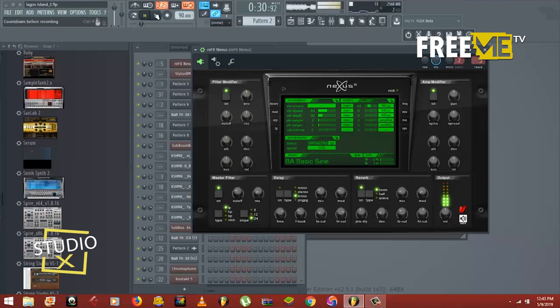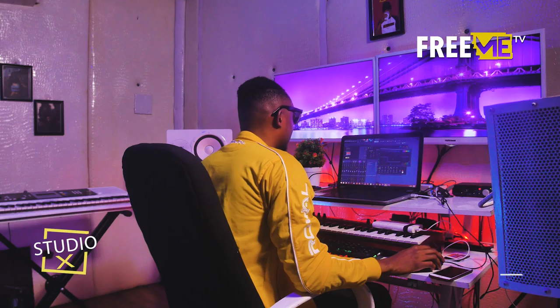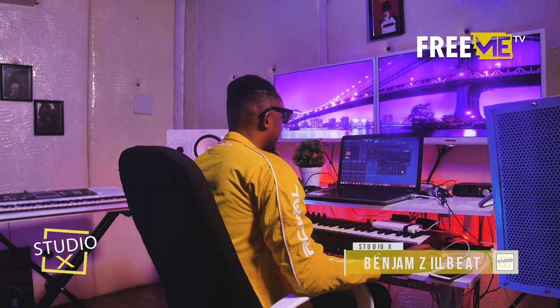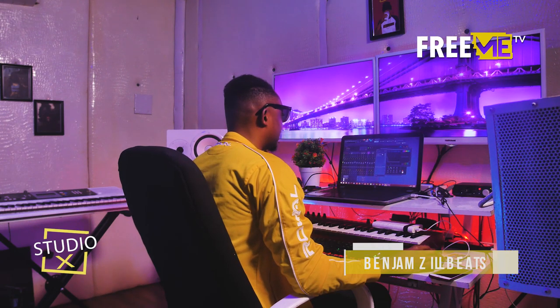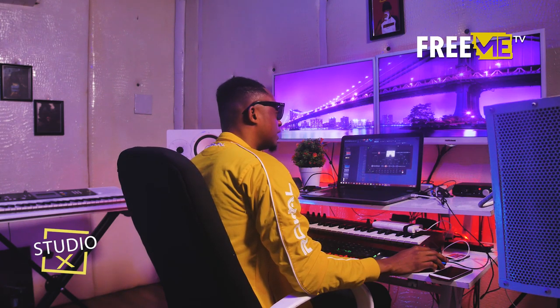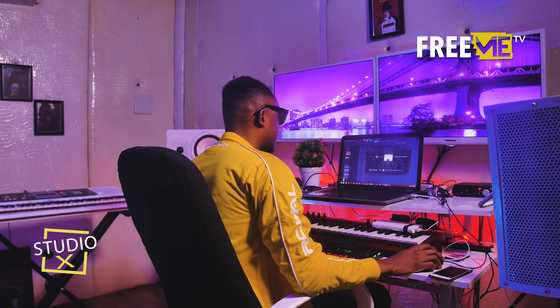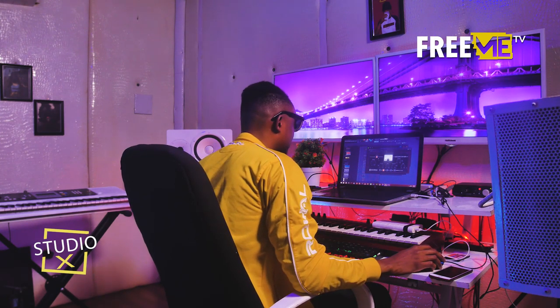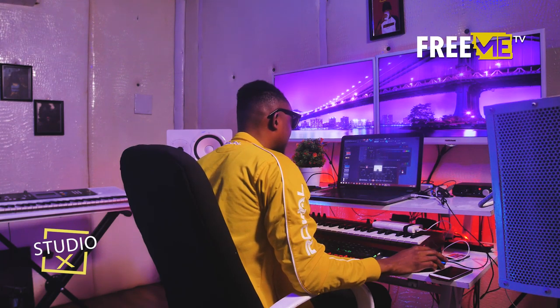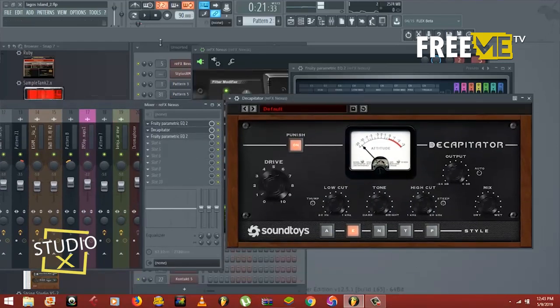I sent the bass line to channel 5. On the bass line I have an EQ where I cut the highs. After that I have a distortion plugin called Decapitator — I had to distort the bass and really punch it. So this is secret number one: distort your bass line.